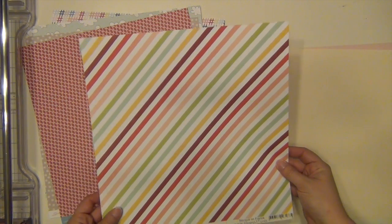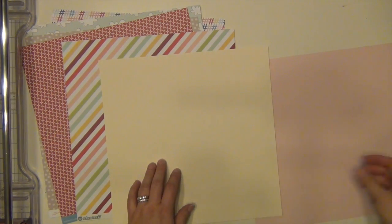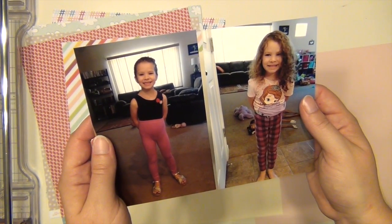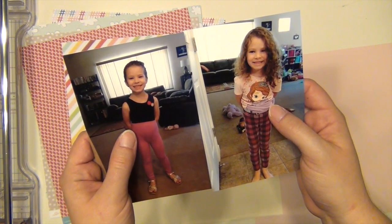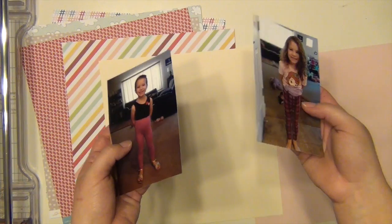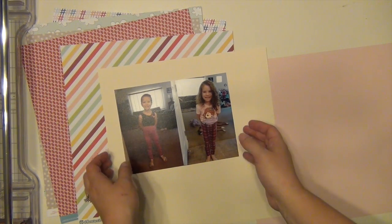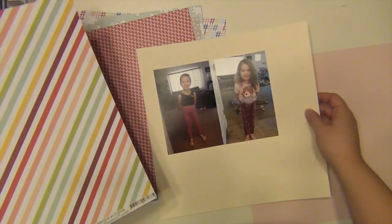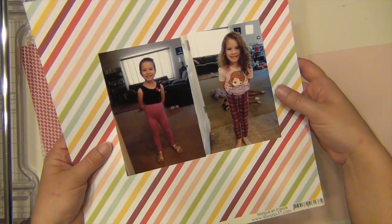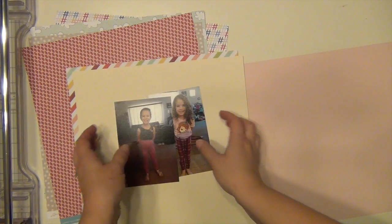This rainbow kind of stripe paper I'm going to use with this cream to help balance and tone down the brightness of the colors a little bit. I'm going to use these two pictures of Kaelin — she has her pants pulled way up, like Urkel pants, it was ridiculous. I kept pulling her pants down. Anyway, I'm going to put those two on a page together. The colors aren't perfect but I think it looks well with the rainbow paper, and the cream will help tone it down. I have a bunch of embellishments I can use with this as well.